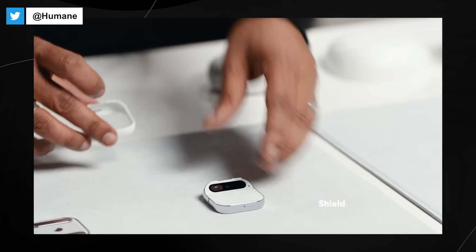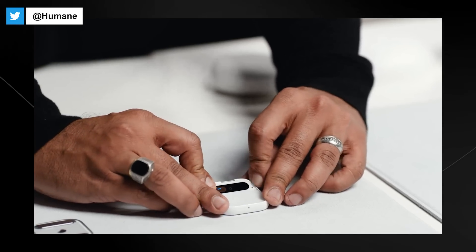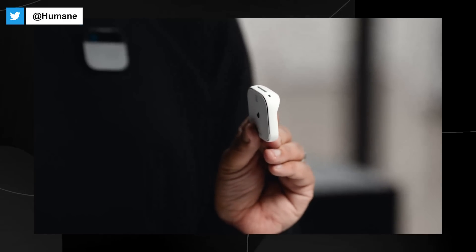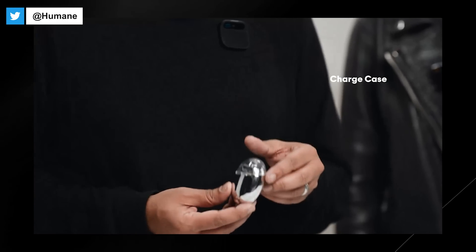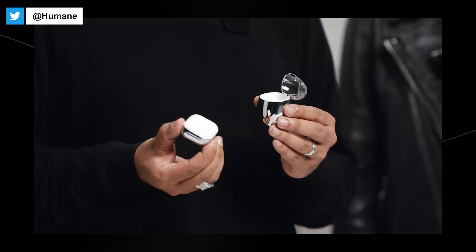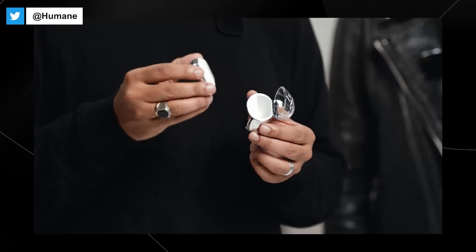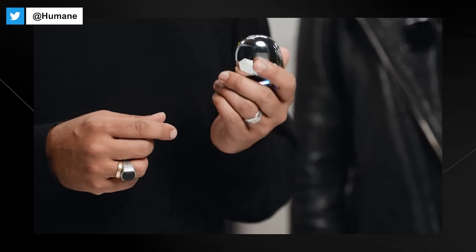We've also designed some shields that come in different colorways, allowing you to configure and protect the AI pin in a completely different color. One last accessory is our charge case. It can hold your entire AI pin along with a battery booster for travel and charging. It has a built-in battery that will charge the pin more than once, is USB-C powered, super easy to carry, and very rugged.